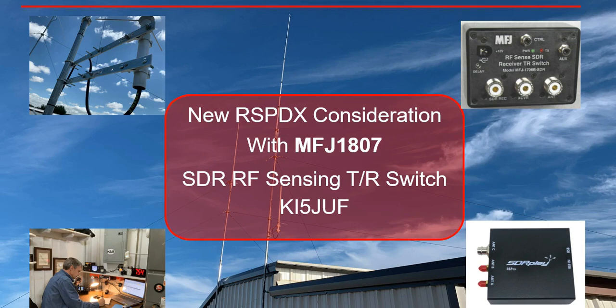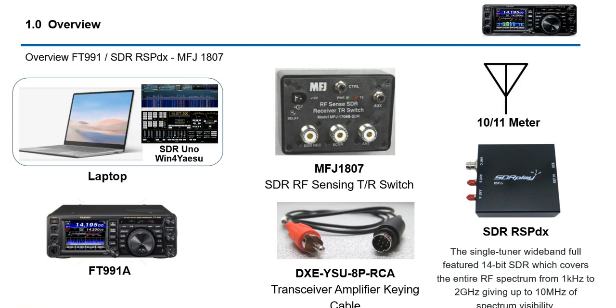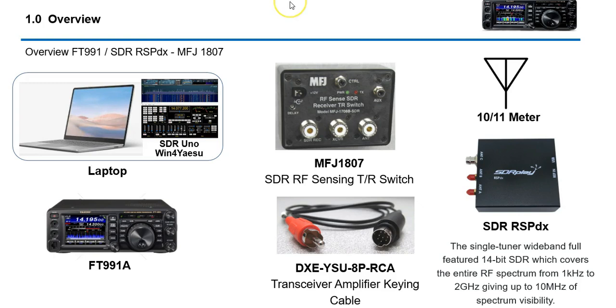This video today I want to talk about actually installing the software and applying this to my radio, because I've had some concerns and there are some things I don't like about this. I wanted to express what I felt about this product and how it would interface with my FT-991A. What I want to do first is go over the general scope — basically take a product from MFJ which is a sensing transmitter receive switch with an interface cable, and an SDR DX RSP Radio Signal Processor DX model, incorporating this with the MFJ 1807 transmitting sensor switch.